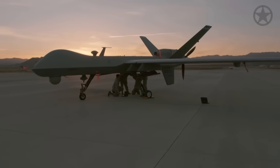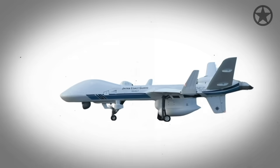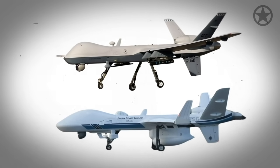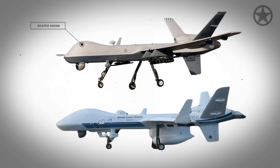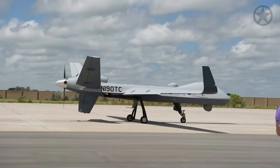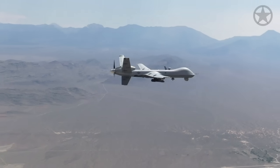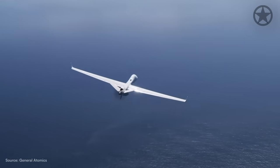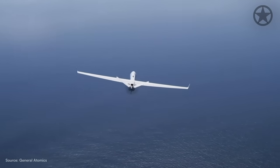When taking a walk around the Sea Guardian, one might get a little confused, wondering what exactly makes it different than its Reaper drone cousin. Built by American defense company General Atomics, the Sea Guardian is essentially an improvement on the Reaper drone that is also repurposed for the unique challenges of maritime environments.